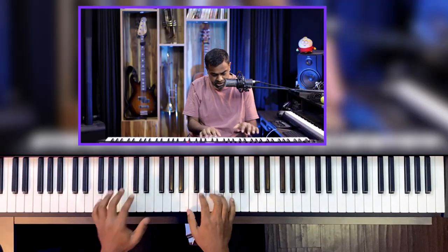Hi everyone, this is Jason Zak from Nathaniel School of Music. In this lesson, I'm going to help you train your harmonic ear — specifically your harmonic ear, the ear which figures out chords and progressions and connections between a chunk of notes played together in one shot.